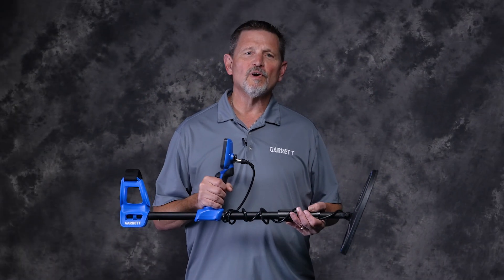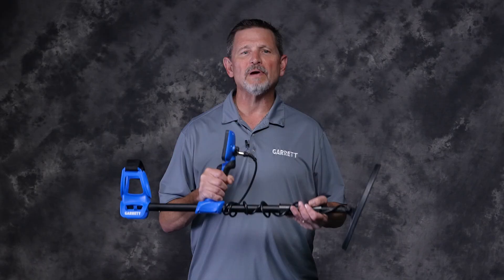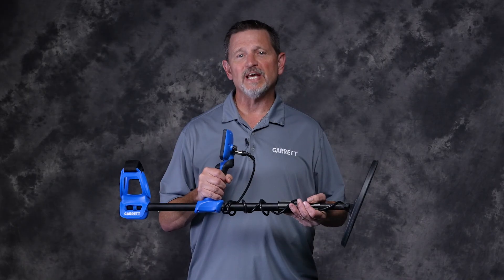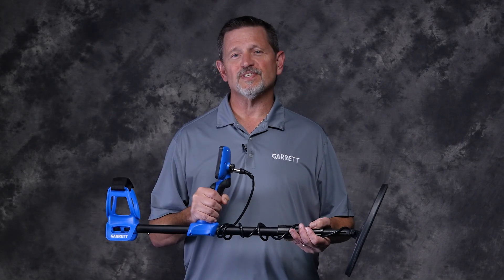These important firmware updates are part of Garrett's ongoing commitment to making a great product like Vortex even more powerful. In order to get the best performance out of your Vortex, it is highly recommended that you take a few minutes to make these free updates. Should you need any help, please consult your local dealer or reach out to Garrett Customer Service.